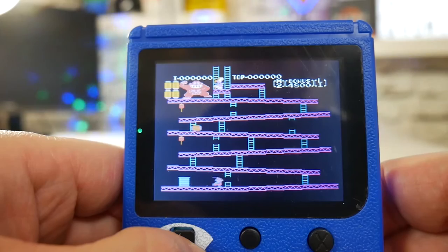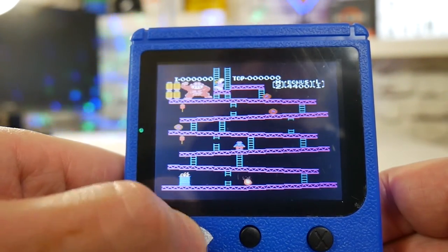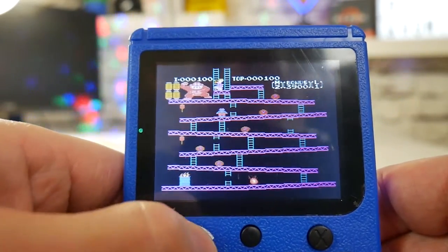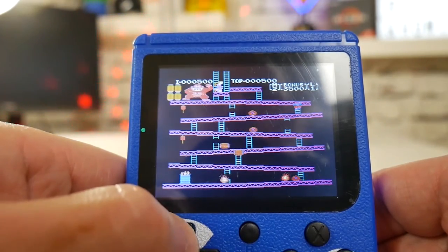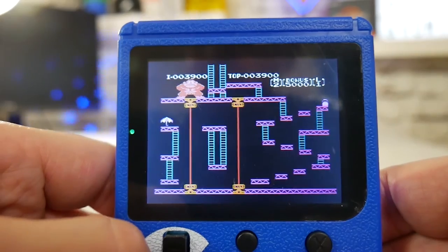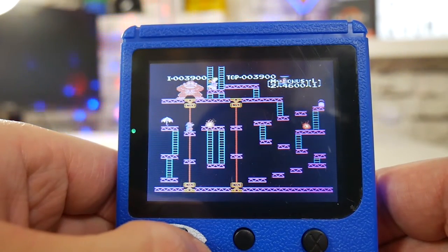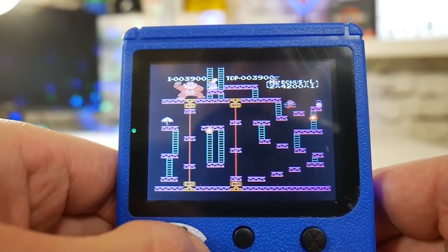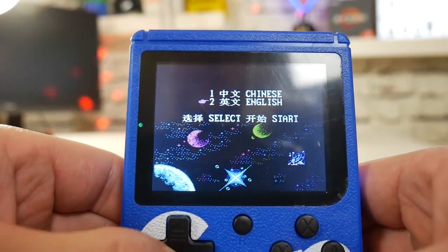Bringing back some memories. Oh yeah, I've still got it! So you get the idea — that's Donkey Kong. To go back to the menu, click on the reset button and we go back to the main menu.